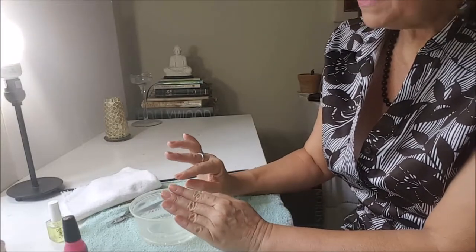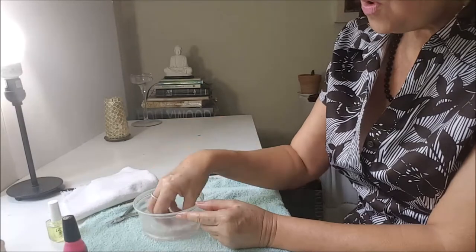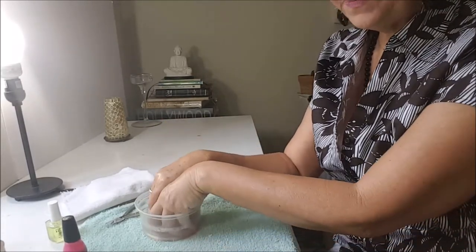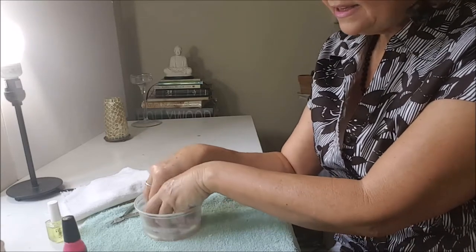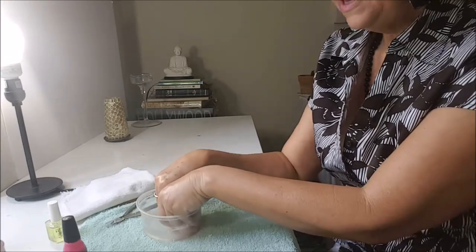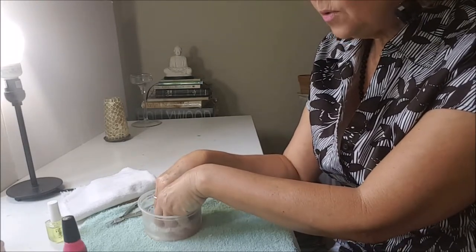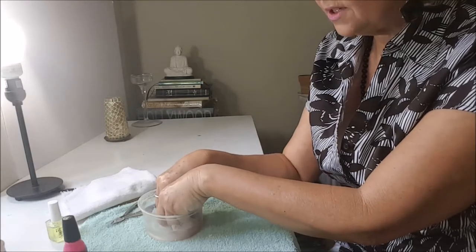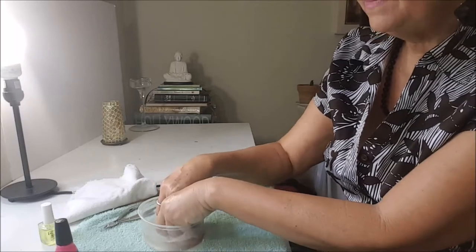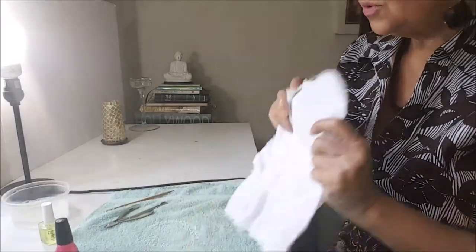After I put my oil on my nails, I will put them in warm water with a little bit of soap, and I let them sit here a little bit to let my cuticles get soft. If you don't want to put your nails in water, you can use a cuticle softener. I don't do this step every time — sometimes I just paint without doing this.